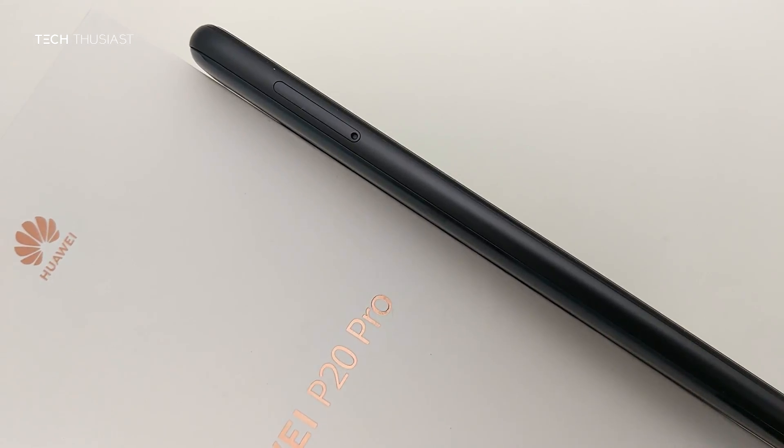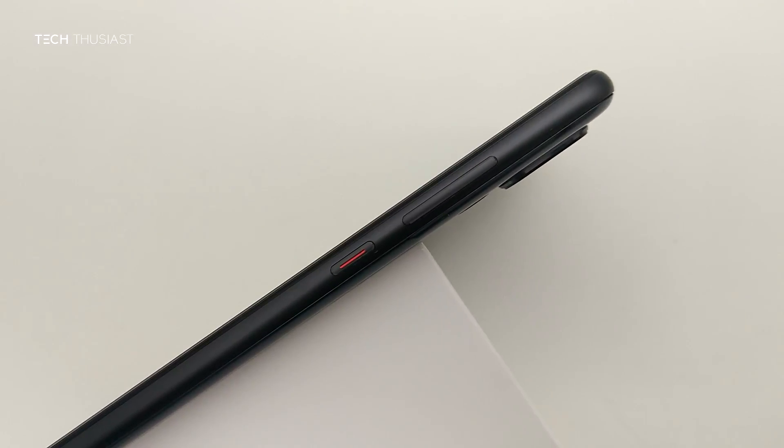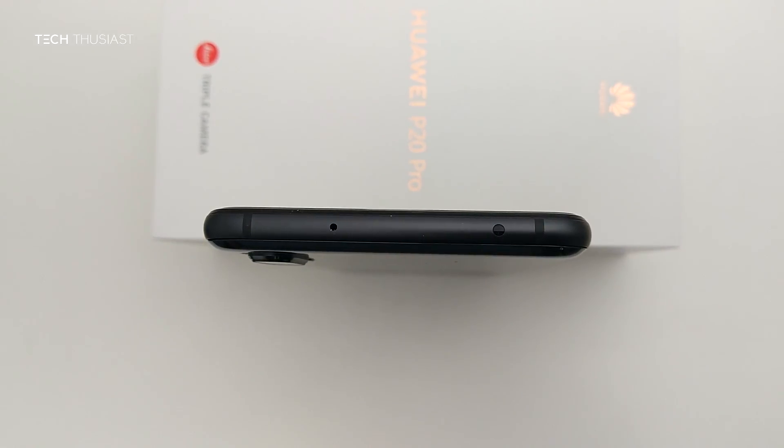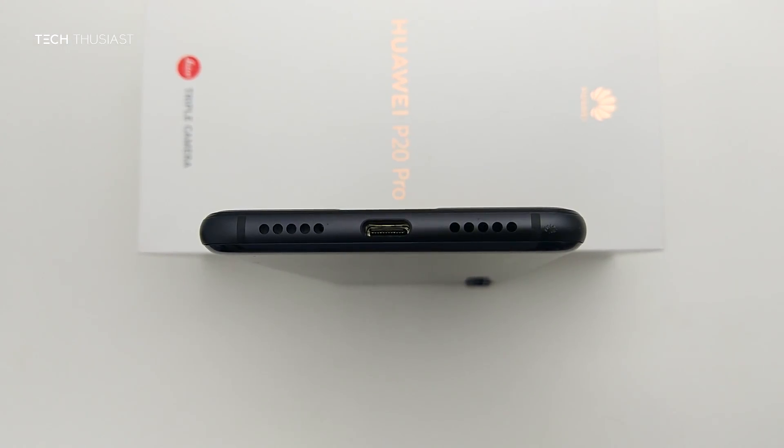On the left of the device is the SIM tray. On the right hand side is the power button and a volume rocker. On the top — and really rare to see these days — is the IR blaster, which I appreciate and find useful. And finally on the bottom is one of the speakers, the USB Type-C port, and no headphone jack, although it does come with the adapter.